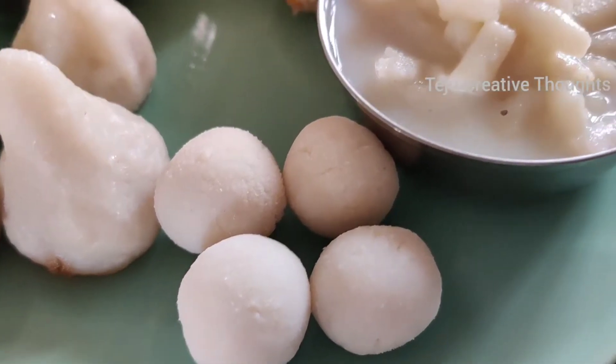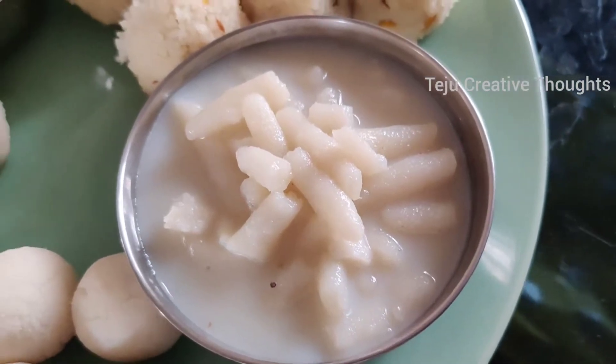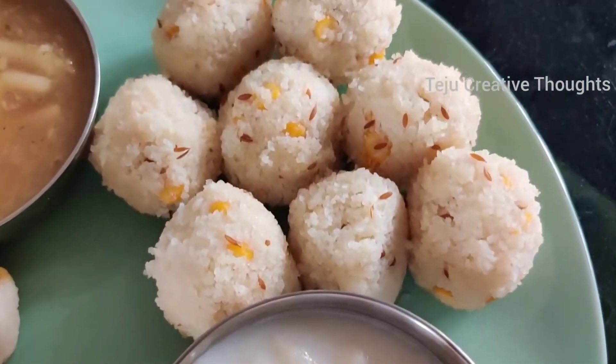Hello friends, good morning and welcome back to our channel. Teju Creative Thoughts are all about you. I am very excited. If you are enjoying this, please share it in the comments section.